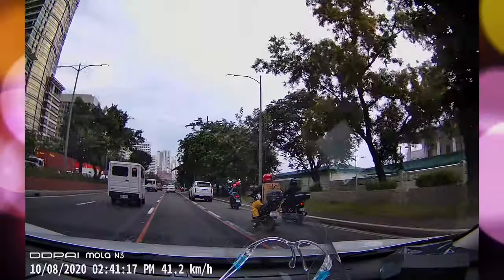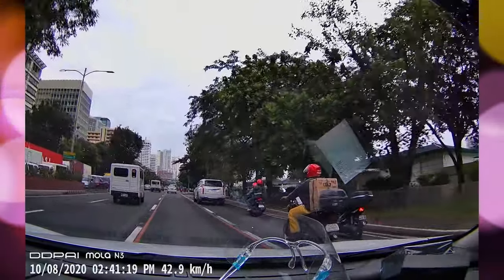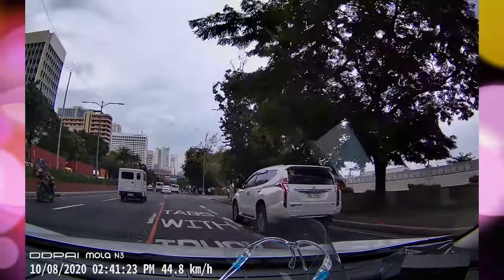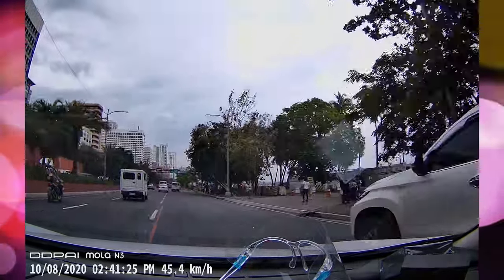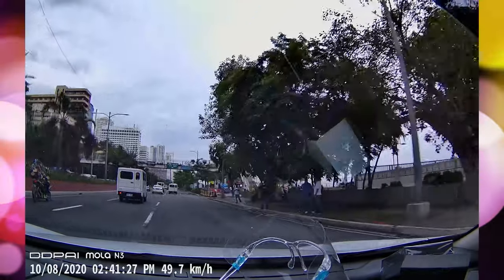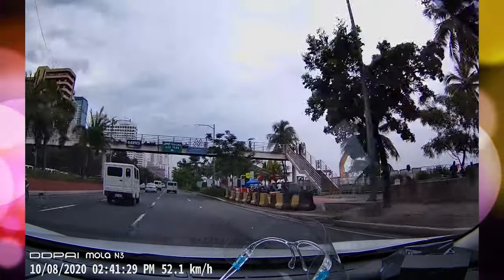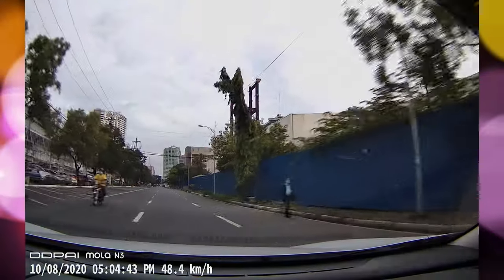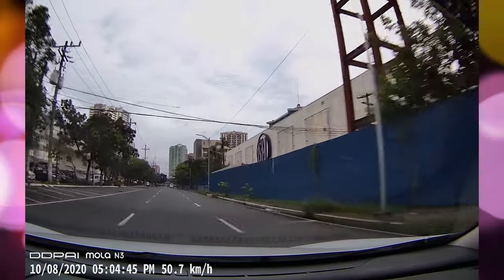During daytime you can expect to get great looking video quality on this. Even though it only has a 5 megapixel sensor, you'll be impressed by the video quality — it is a 1600p video quality, which is way better than your 1080p footage on your regular dash cams. The bitrate is very decent at 13 MB.